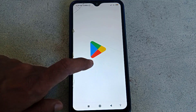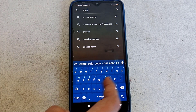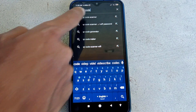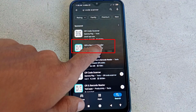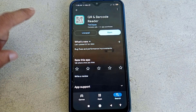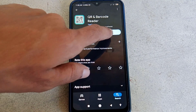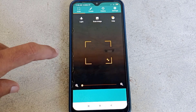Go to the Play Store and type here 'QR code scanner', search it, then install this — the second one, which I have already installed. After installing this application, just open it. Now we have to take a screenshot of the Wi-Fi QR code.